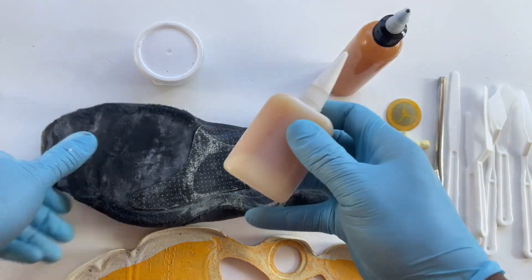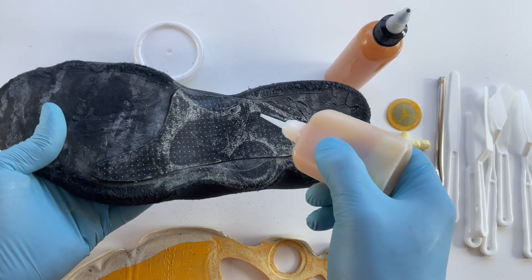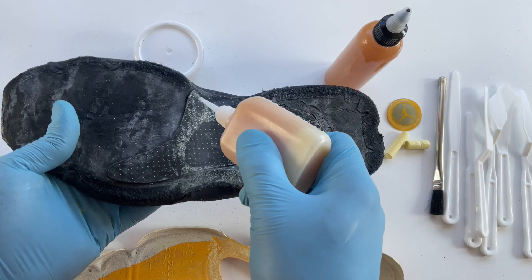Now you'll be able to get your glue bottle. I'm going to have to open this one up and cut the top to fit. So for here, you'll be able to follow your line and put your glue on properly without wasting it.